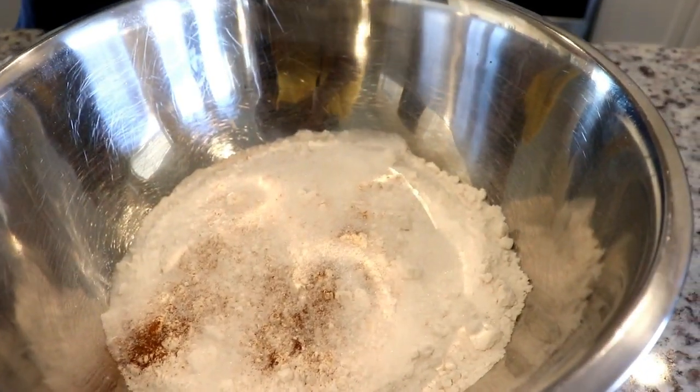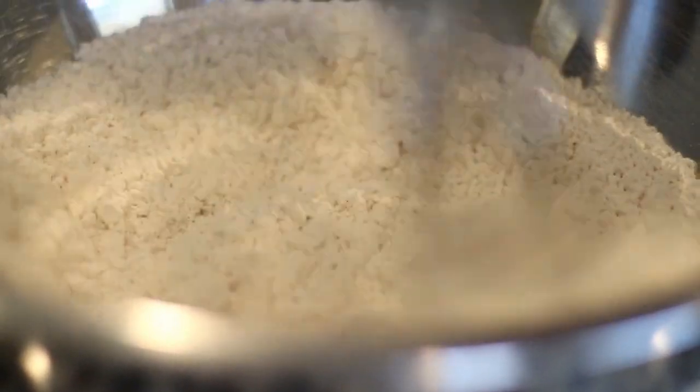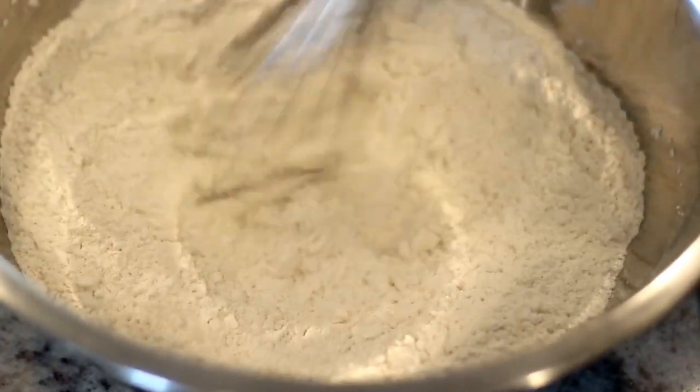Next she's adding sugar to give the dough just a little bit of sweetness, and also a pinch of salt. Now she's using a whisk to mix it all together, just to make sure that the spices, sugar, and everything is evenly distributed.